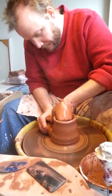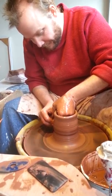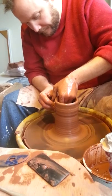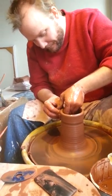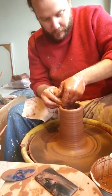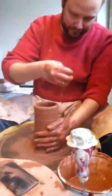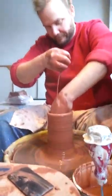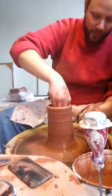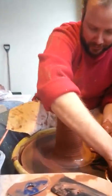What are you doing with the sponge there? I'm using it to help me. In what way? Make sure that it's nice and moist going all the way to the top. Why do you keep dripping water inside? That's so that the fluid helps keep the wheel in motion with the clay so that it's nice and slick.